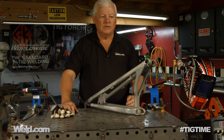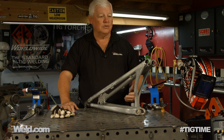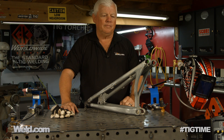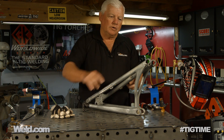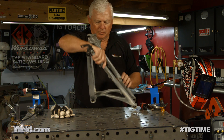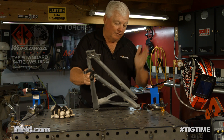Paul, you asked us to take a look at this and see if it was weldable. You thought it might be a 7000 series aluminum, and 7000, of course, is a very, very strong aluminum. But I can tell you this, it probably is not, and I'll tell you why. When I look at this structure, it's a weldment type structure, and you can see a considerable amount of welding, a lot of detail in it, and a lot of very fine welding.